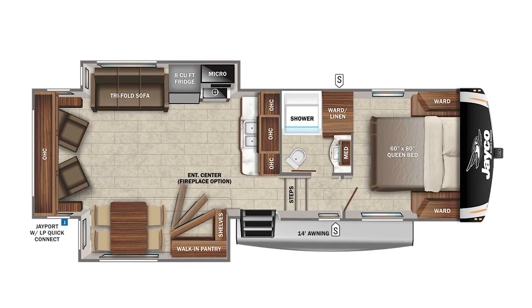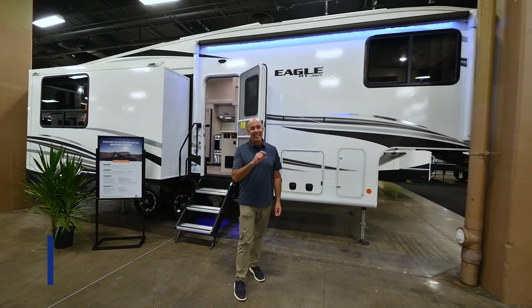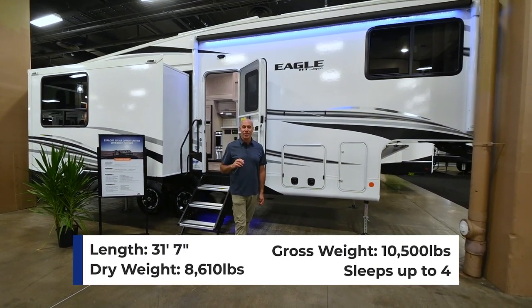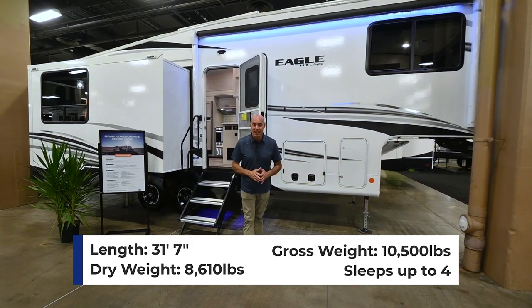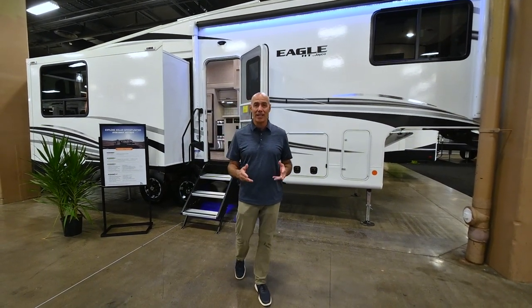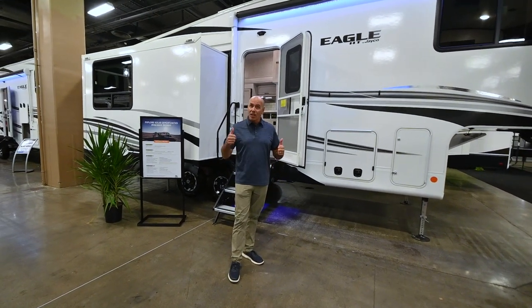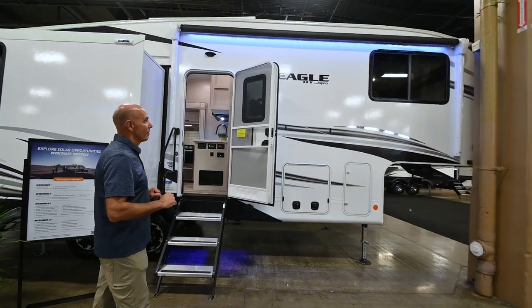HT stands for half-ton towable, and by Jayco's definition that means the dry weight is less than 10,000 pounds. It's in the 9,000-and-change weight range dry weight, about 31 feet long. So with the right half-ton truck with the big rear end and tow package, you can in fact pull this — three-quarter ton, all the better. This is the HT series from Jayco.